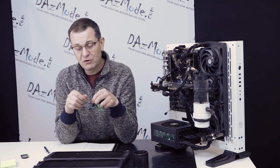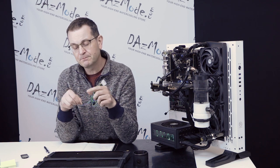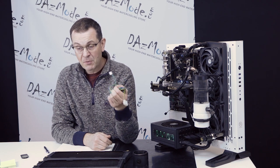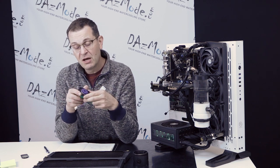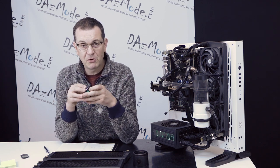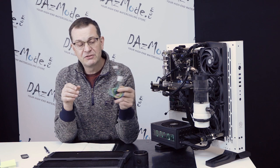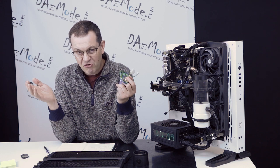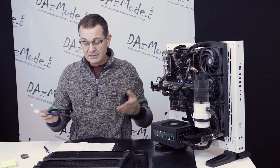A side note: a lot of people ask why pumps use this Molex connector instead of something more convenient, like a fan connector or even SATA. The reason is because of the current rating of the connection. Some pumps are relatively powerful devices — they can be 40 to 50 watts. It's not safe to run that on a small connector. The big Molex connector is rated for several amps. Everybody wants to make sure there's no fire. So that's the reason why this connector is still in use — everybody hates it, but that's the situation.